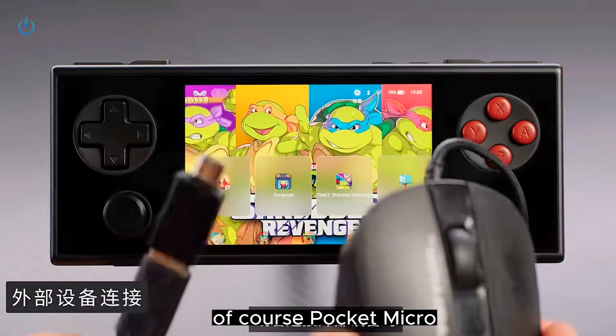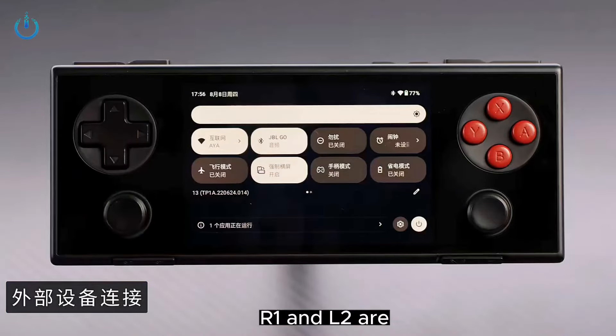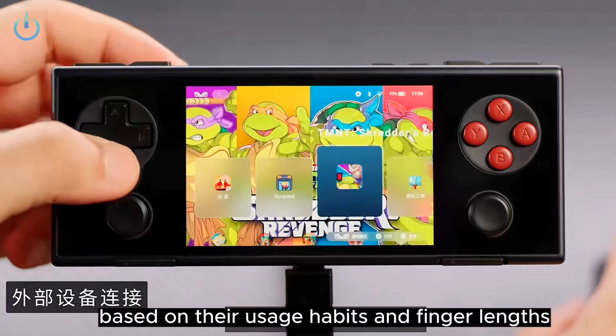Of course, Pocket Micro also supports the one-click interchange function of L1, R1, and L2, R2 to meet the personalized needs of different players based on their usage habits and finger lengths.